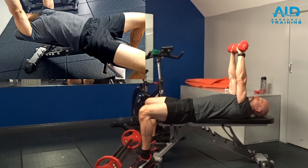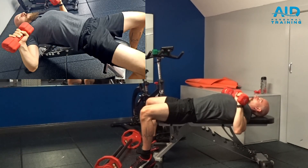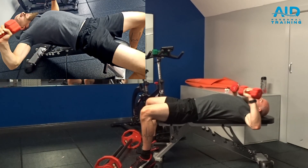When you are at the top, don't protract — keep the scapulas on the bench. Control the movement, don't go too wide, and press up.